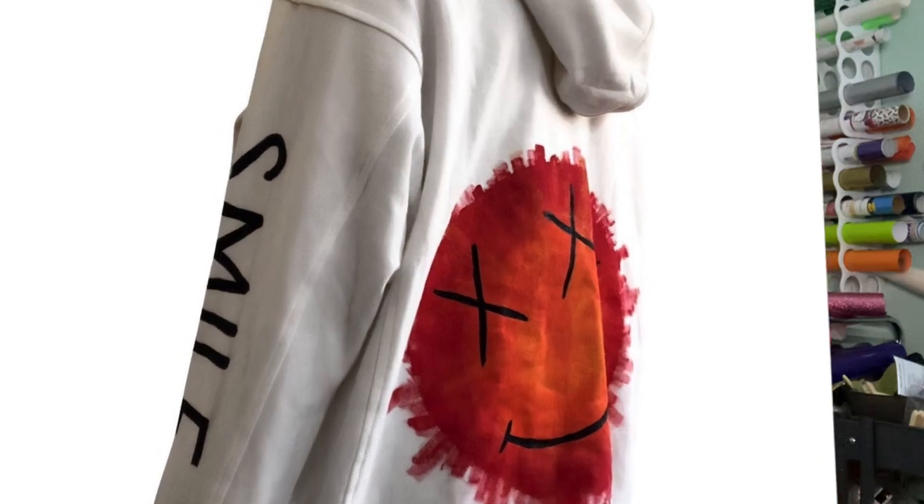She brought me this — she sent me this picture and said, hey, do you think you could make something like this? I said, sure, no problem. And then, six months later, I finally made it for her because it was her birthday.